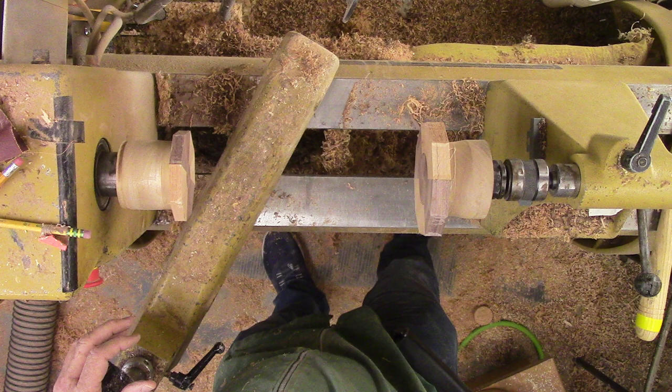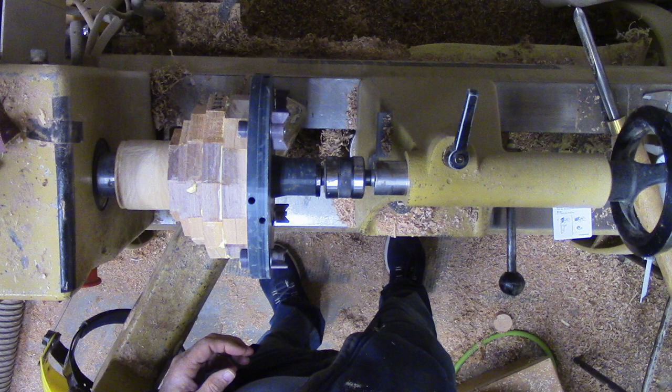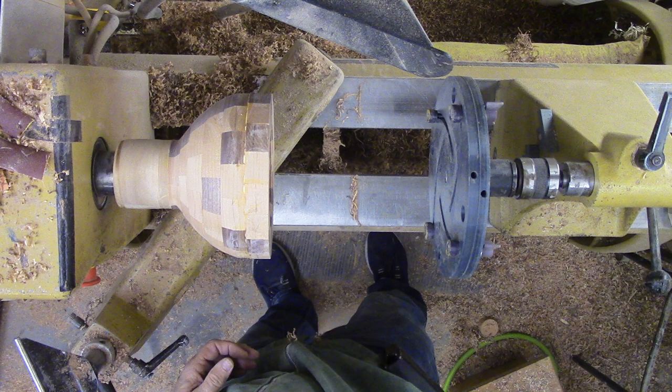I cut segments and glued up rings according to my plan. Additional care was required to get the walnut segments in the correct position for my pattern, since no two rings are the same. After filling in the center with walnut in the first two rings, I started gluing rings together one by one, always aligning a joint between the side-by-side walnut segments. These are the only segments that will provide a joint that I can cut later with the bandsaw.